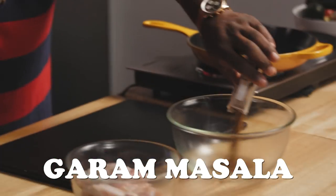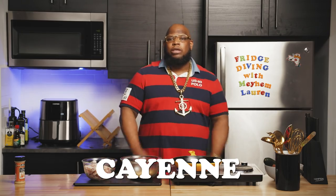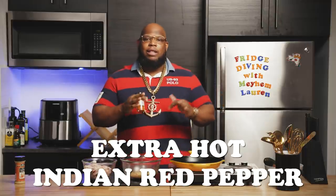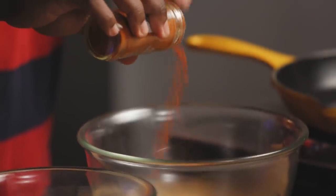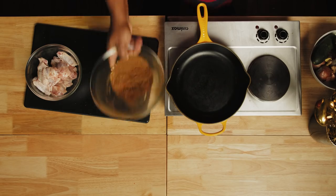If there was one ingredient that made this chicken magic, this is the magic right here: Garam Masala. So we're gonna dump that right here. Then we got the ground ginger. I'm gonna be honest, I'm using cayenne right now, but usually if you could get an extra hot Indian red pepper, that's what I use, but cayenne is just as good. Salt and pepper. We're gonna toss that all together.